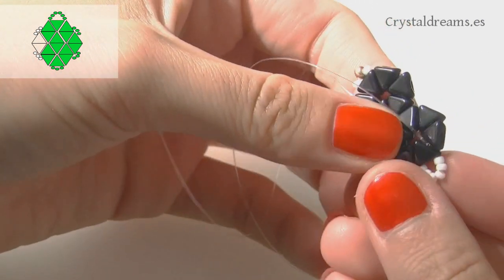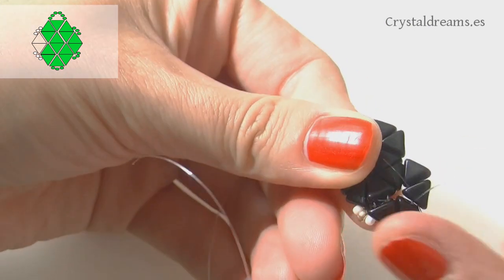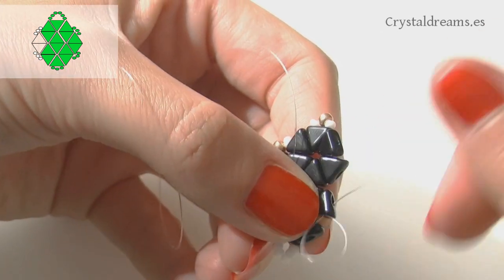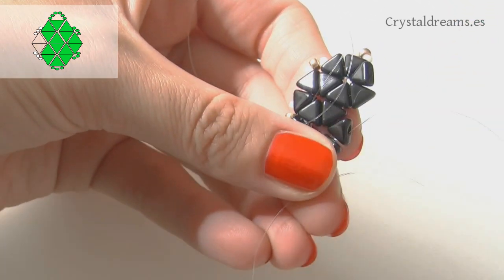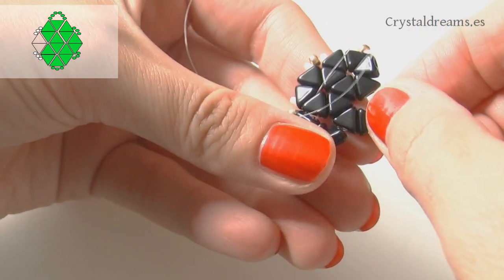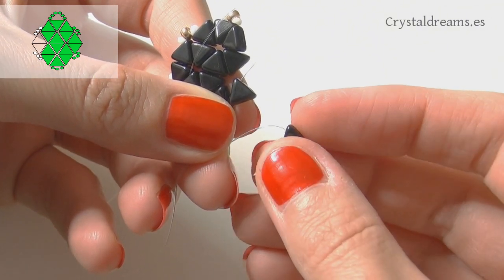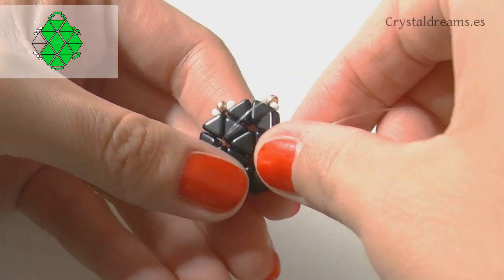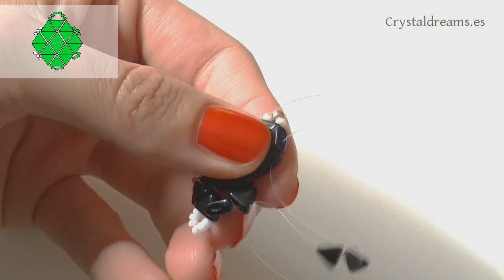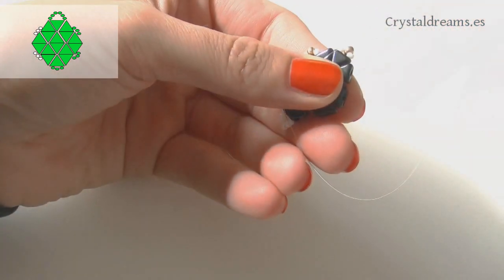This is exactly the mirror of what we just did, so step by step do the same to complete the earring body. Thanks to the pattern I placed at the top it's easier to understand what I'm explaining — which is why I say that 'easier said than done' doesn't apply to my channel.